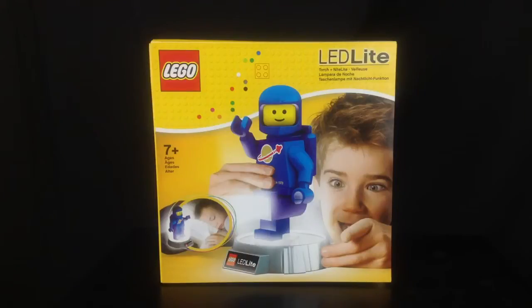Now there are different variations of this light. Obviously Sammy loves Benny, so this is the one we went for, but there is also a Batman lamp available — that one is a little bit more expensive, retailing around $29.99 due to the DC licensing.